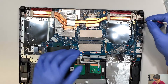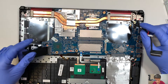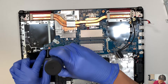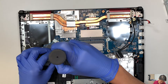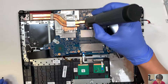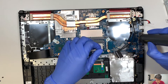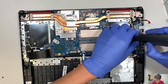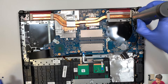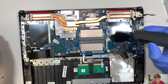Everything looks good, things are disconnected. What we want to do next is remove the entire motherboard. Let's go ahead and start removing all the screws. If you have any question, comment below — I do read the comments and would like to hear from you, and I'll go ahead and answer through comments.